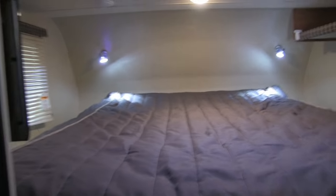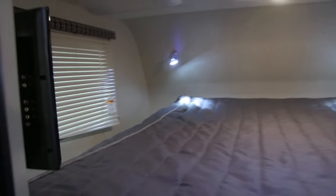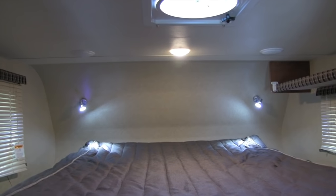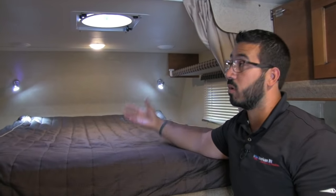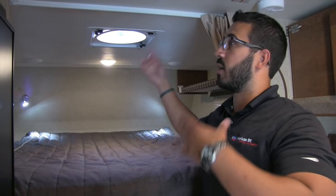Up front there's a queen bed with windows on either side for great cross breeze. There's extra storage on both sides as well as a shelving unit up top — a big feature for extra storage. Two speakers up there connect to the multimedia center. LED reading lights and a ceiling light are included, along with a Fantastic Fan. If you don't want to run your AC, you can turn that on, open some windows, and get a nice breeze. There are also buttons for your hatch covers, which come with the unit.